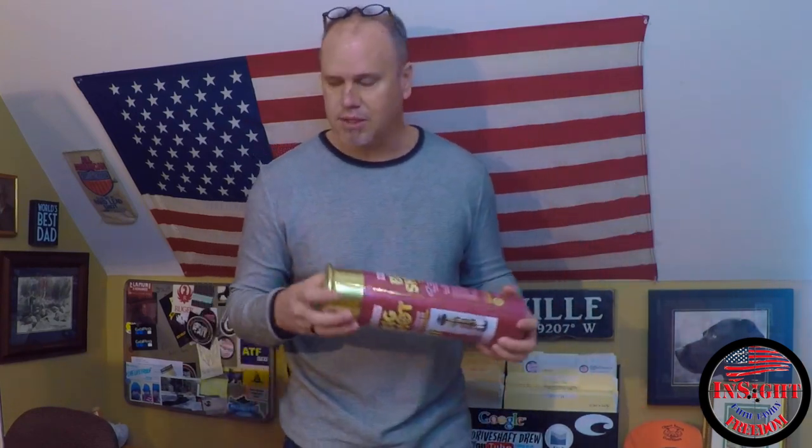Gene's gone through some things in his life and he's starting a new job, getting ready to be a trucker. I'll leave a link to his channel up here, but check him out and support him.